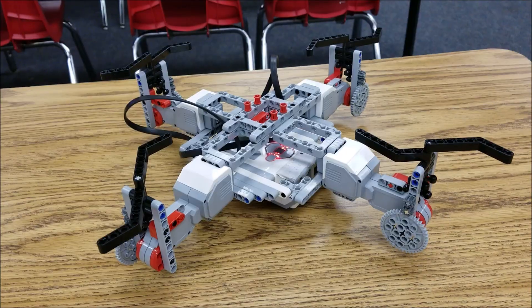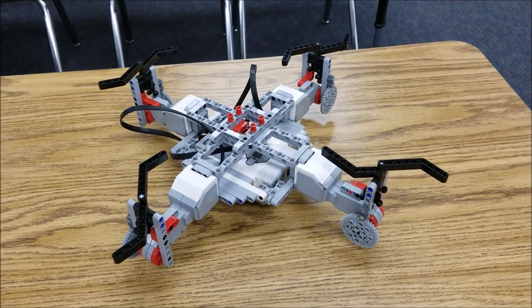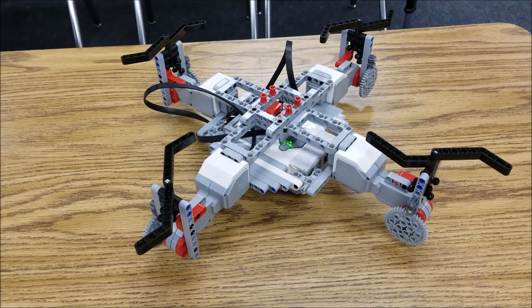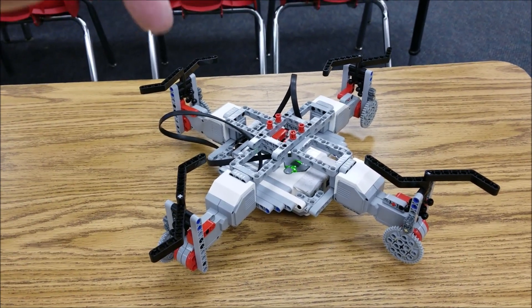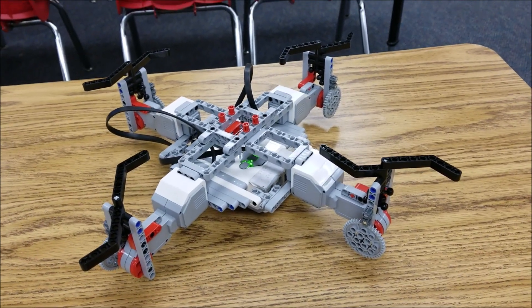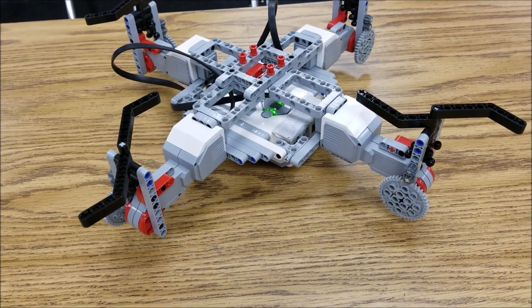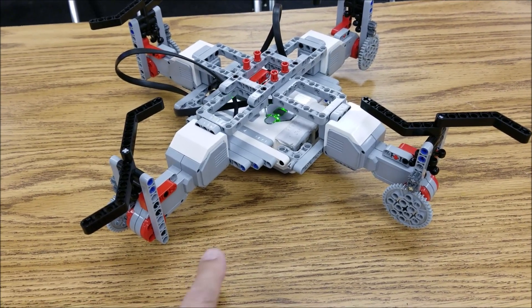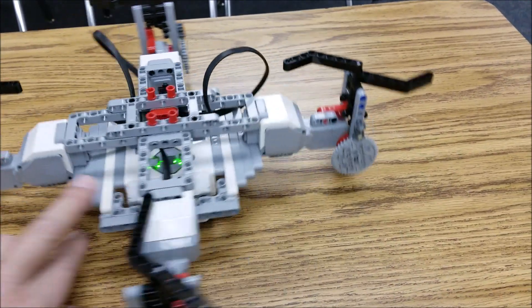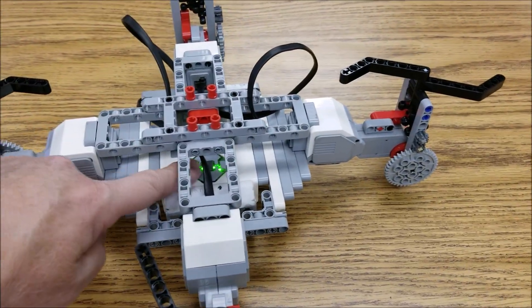And it has the quad propellers here. So let me go ahead and give you a look at this. There it is — the LEGO EV3 quadcopter. Thank you again, big shout out to Francis. I have left the building instructions down in the description, so if you guys want to build this yourself, you can. For the program, you're just going to have all four motors going at the same time, using all of the A, B, C, D ports.